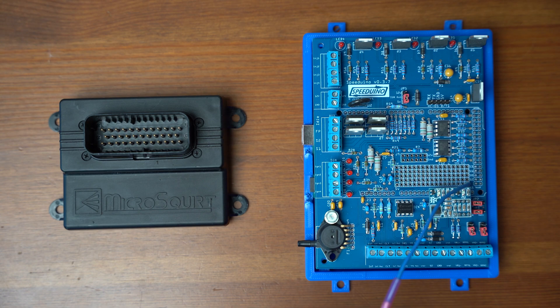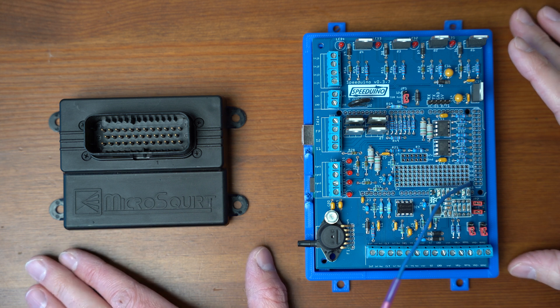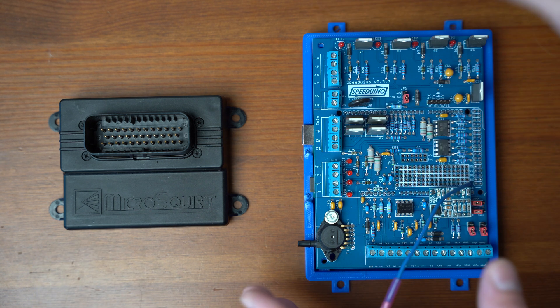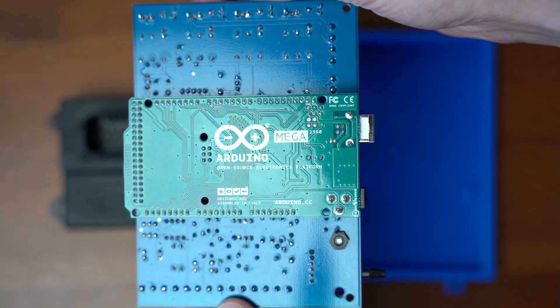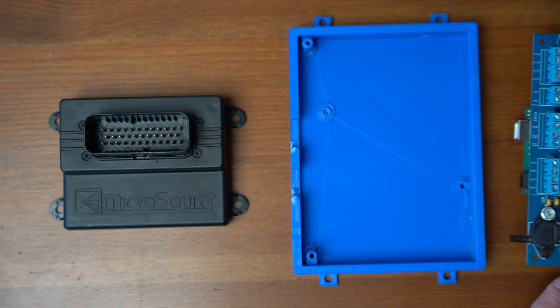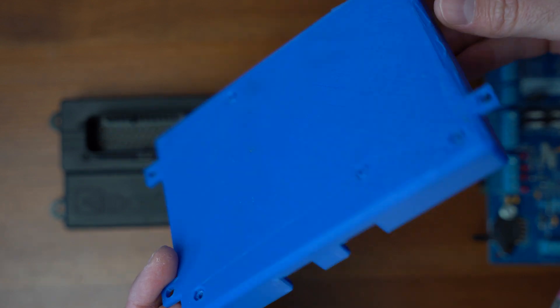I want to compare Speeduino to Micro Squirt. These are the most entry-level ECUs that you can purchase for any one vehicle. Speeduino is very unique in that it is an open source project that is run by an Arduino. There are some very obvious differences here, being that this is an open source project — the case on the Speeduino is just a 3D printed part that you can see here.